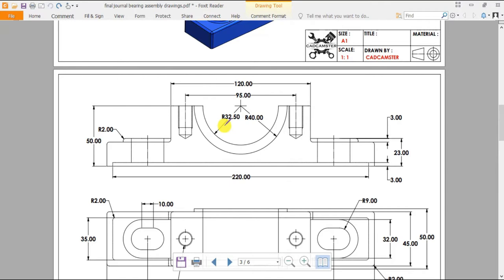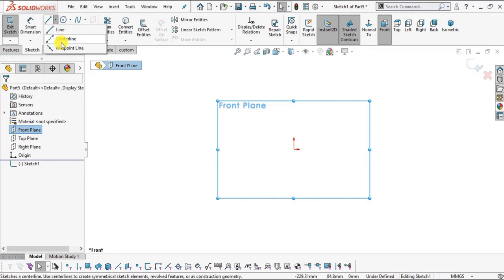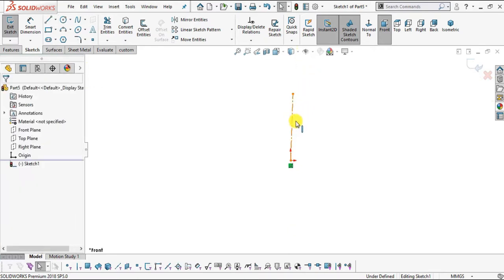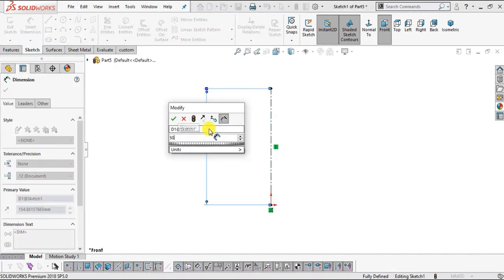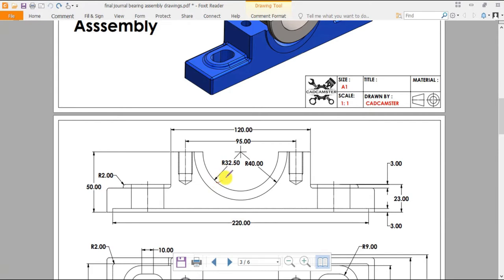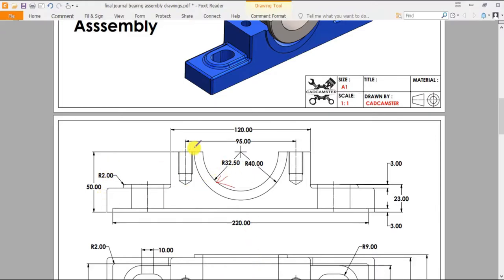Select plain white background and select the millimeter gram second unit system. Now select the front plane — we will sketch on this front plane. Select Sketch. First I will create a center line of length 50 mm. Select center line, snap this origin point and create one vertically upward center line. If it is not vertical, select this line and add the constraint of vertical. Now go to Smart Dimension, select this line, and enter the value of 50 mm.